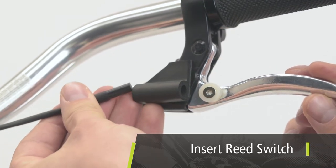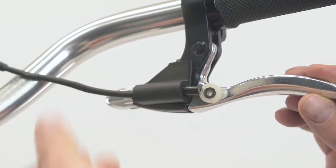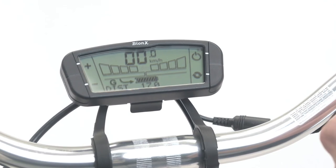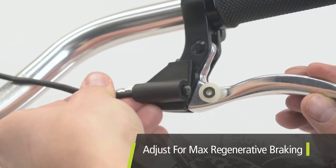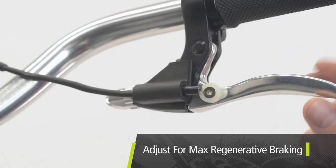Insert the reed switch in the foam support and slide it close to the magnet. Look at the console while pulling the rear brake lever and adjust the reed switch in the foam support until the system alternates smoothly between bike and generate mode. As a general rule, it is best to adjust the reed switch so the system goes into generate mode first when the lever is pulled, then as the lever is pulled farther, the brake pads engage.